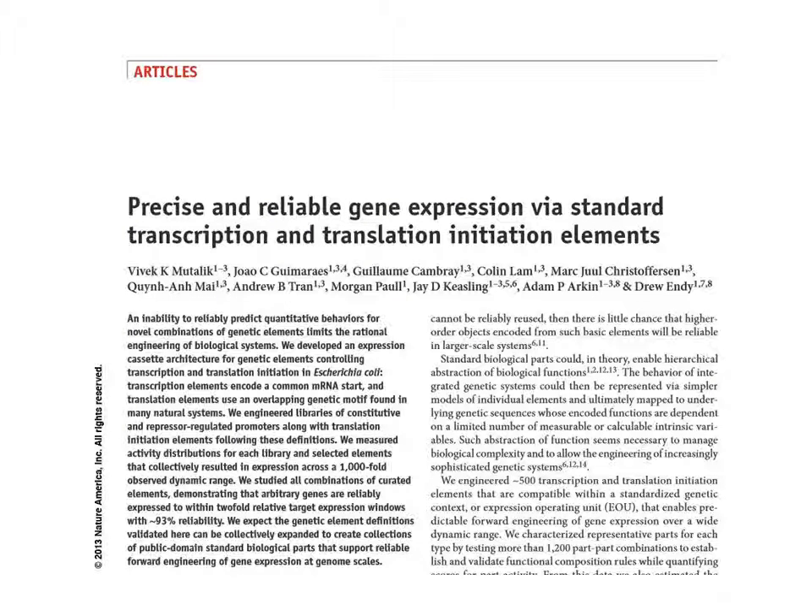An altogether different approach to controlling translation levels is to employ specialized parts. In this study from the BioFab, the authors employ bicistronic operons to make the biology behave more like simple models.